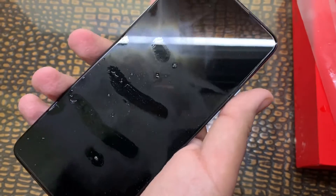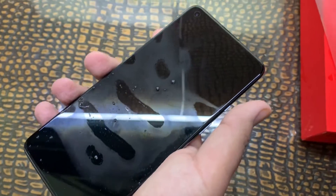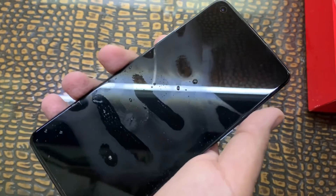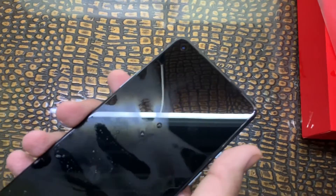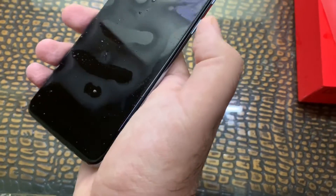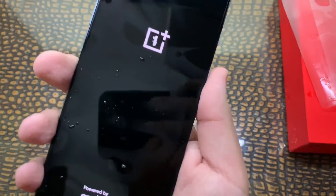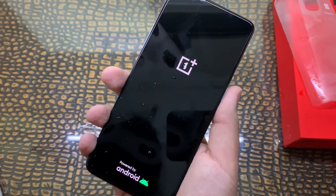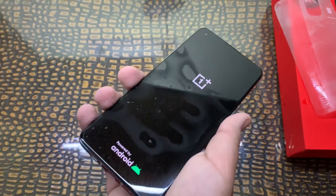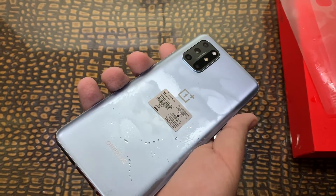Screen size is 6.55 inch. It's an OLED screen with a battery capacity of 4500mAh. RAM is 12GB, inbuilt storage 256GB, Dual SIM. So let's turn it on. Here you can see the display — very clear and super black. You can see the silver finish.